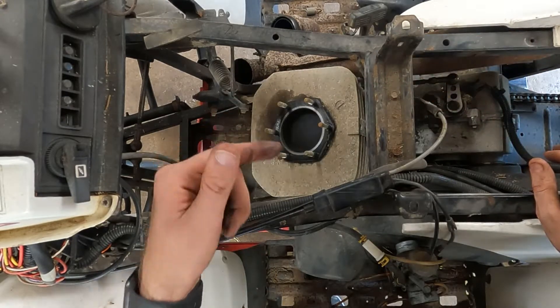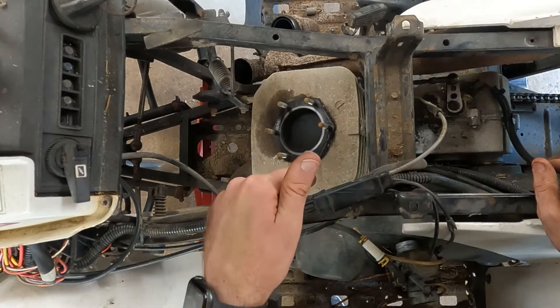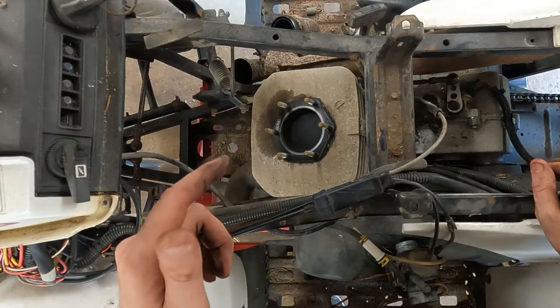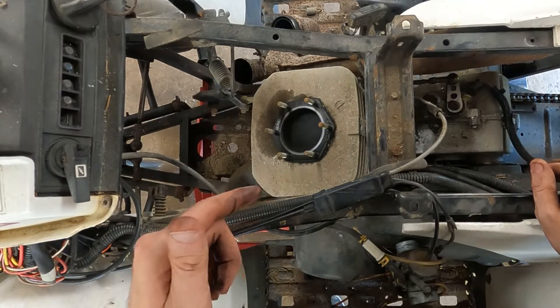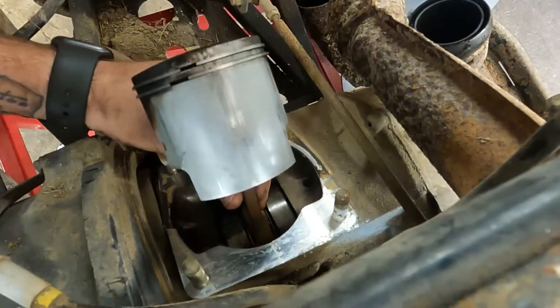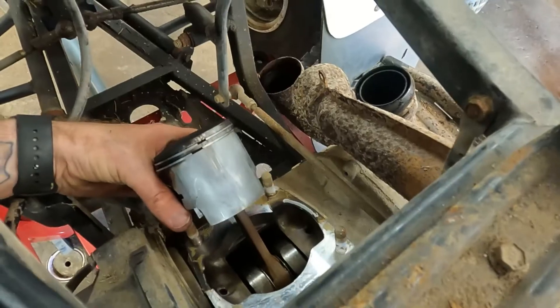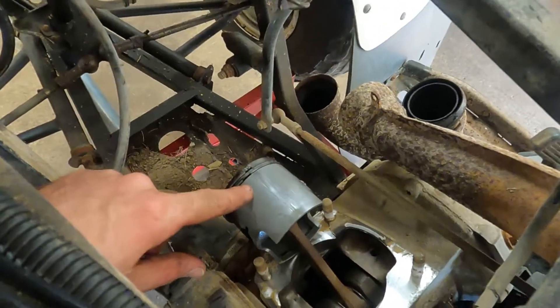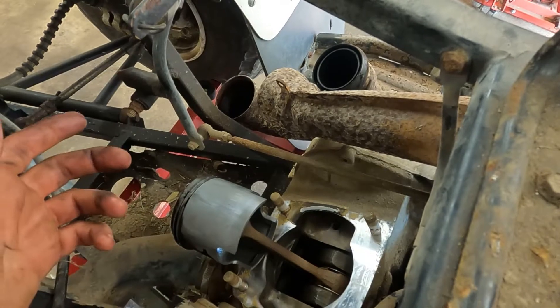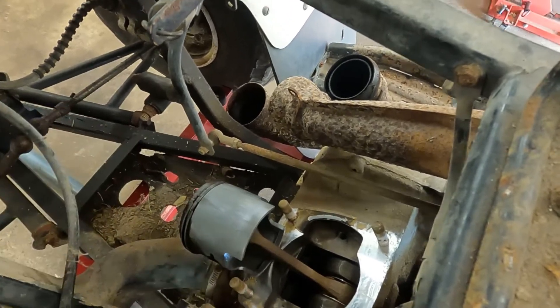Now we're going to work on the cylinder bolt. If it all goes smooth I probably won't show you that, but I'm just going to attack it with a normal box end open end wrench. If I run into issues you'll know about it. That went just how I thought it would — actually feels pretty good. Let's get the piston off, and then let's get this old base gasket cleaned up and then we'll start working on the cylinder.